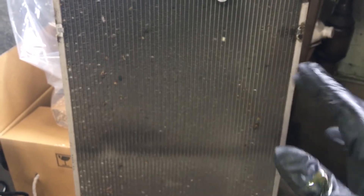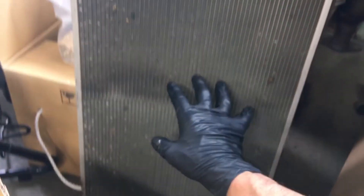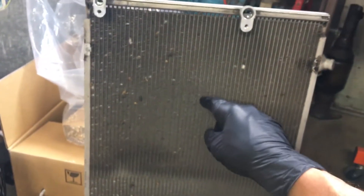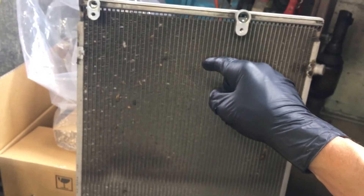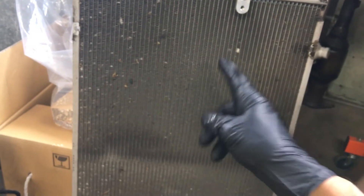Even if your condenser on a 2006 looks in good condition — it had a failed compressor on it — even if it was just an electrically failed compressor that didn't have metal flake in it, you would still want to change the condenser. Two reasons: one, the desiccant bag — you can change those by themselves if you want to try to save money.